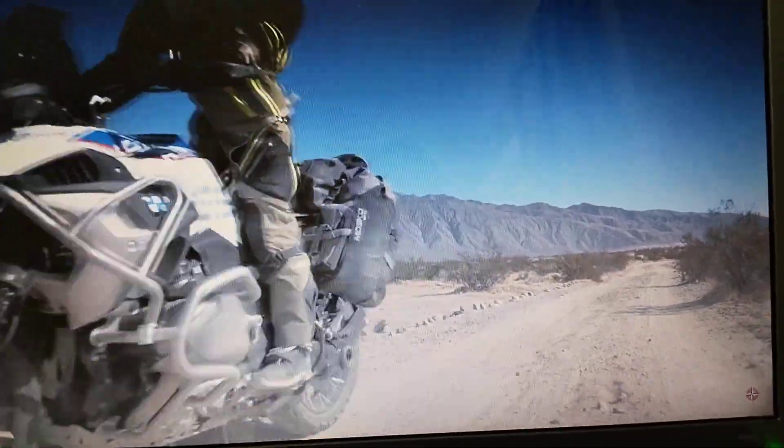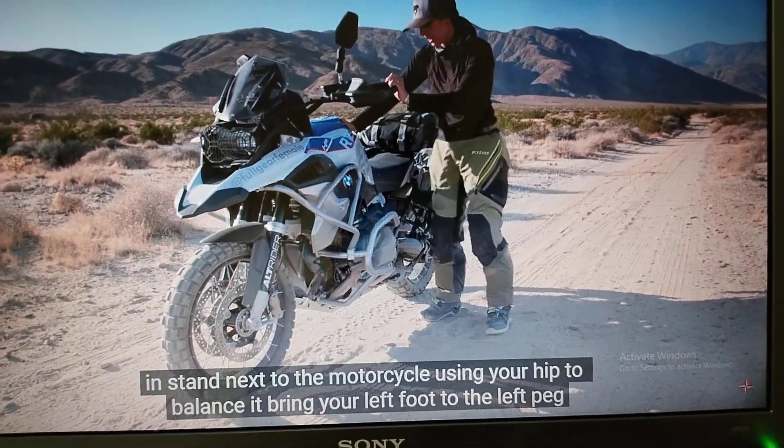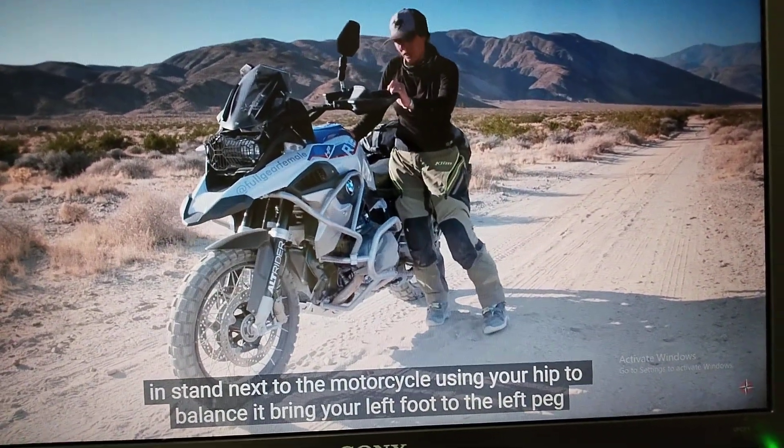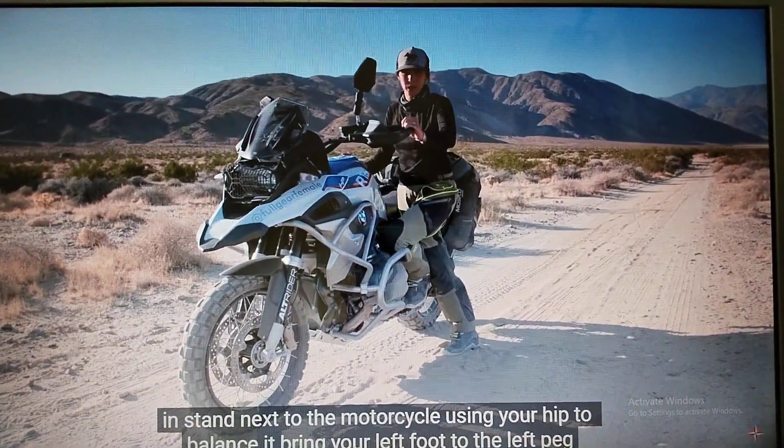It needs passion and some sort of courage. With the motorcycle upright and the side stand in, stand next to the motorcycle, using your hip to balance it. Bring your left foot to the left peg.